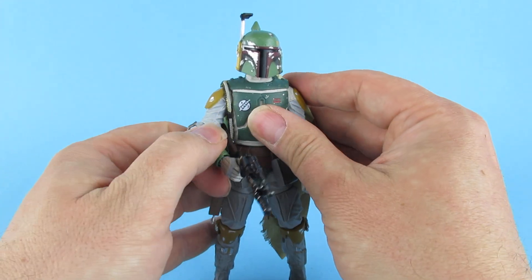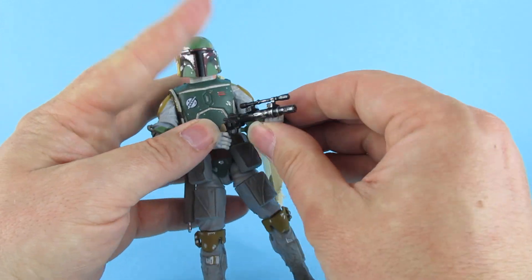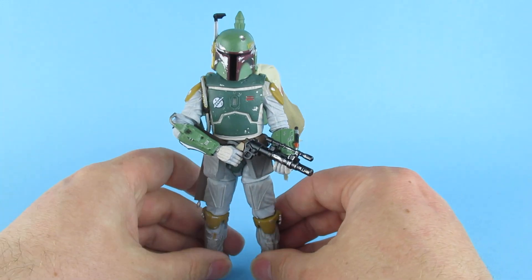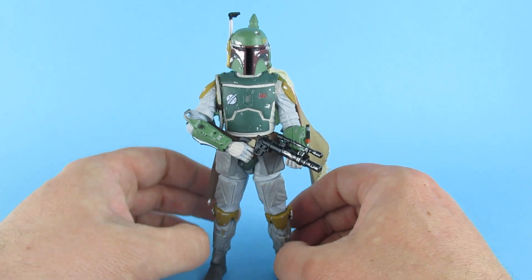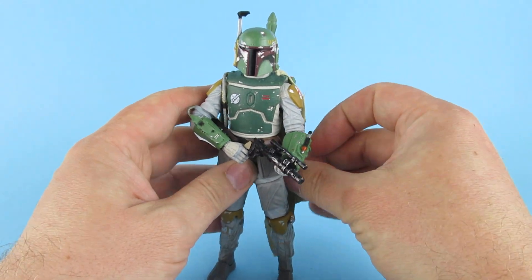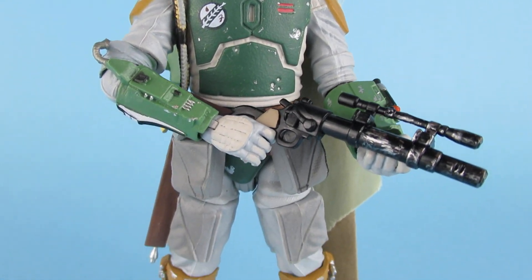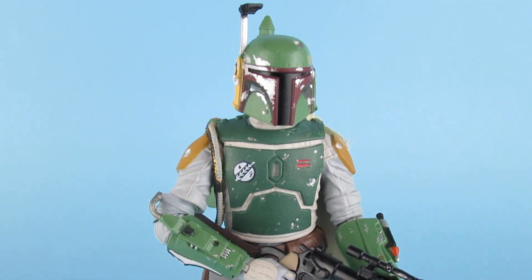It's got a lot of poseability. I have messed up that cape though — let me tuck it in. Yeah, that is one badass figure. I don't know if it's that, but I like it.